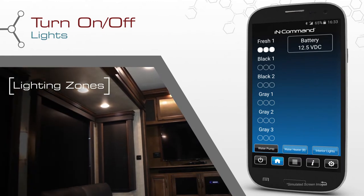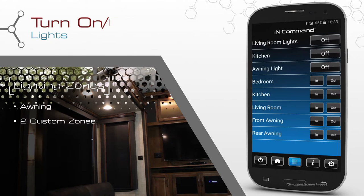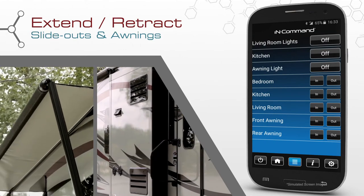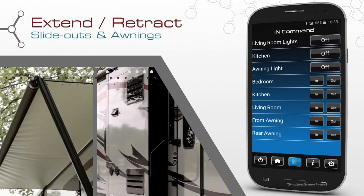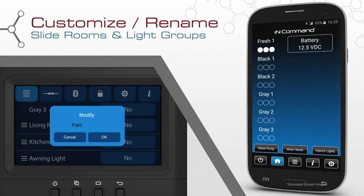Turn on and off lights, including awning lights, in addition to two custom lighting zones. Extend and retract mechanical slide-outs and awnings. And for added convenience, InCommand gives you the ability to rename the slide and light controls to fit your preferences.